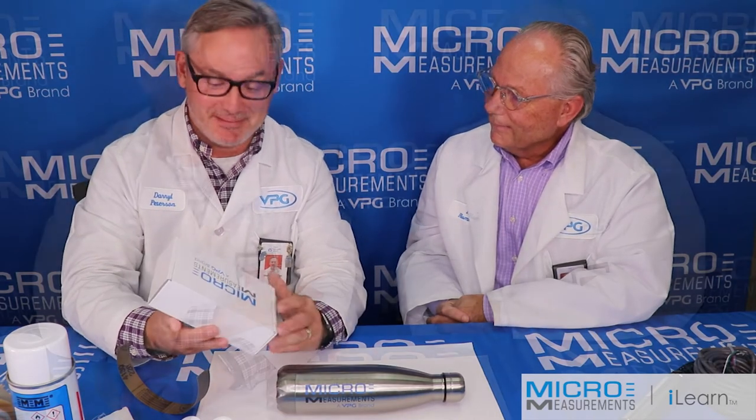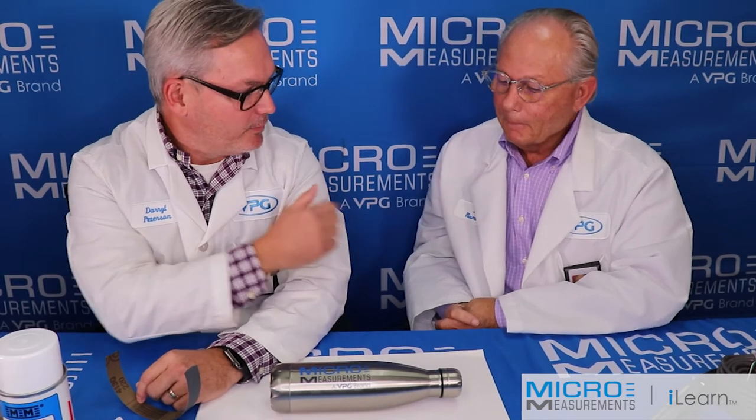Hi, this is Daryl Peterson with Micromeasurements, and this afternoon I've got my friend Rick Rummel who is from our division, the BLH division that manufactures load cells. Rick has a few minutes, so we'd take a couple minutes here and show a typical strain gauge installation.